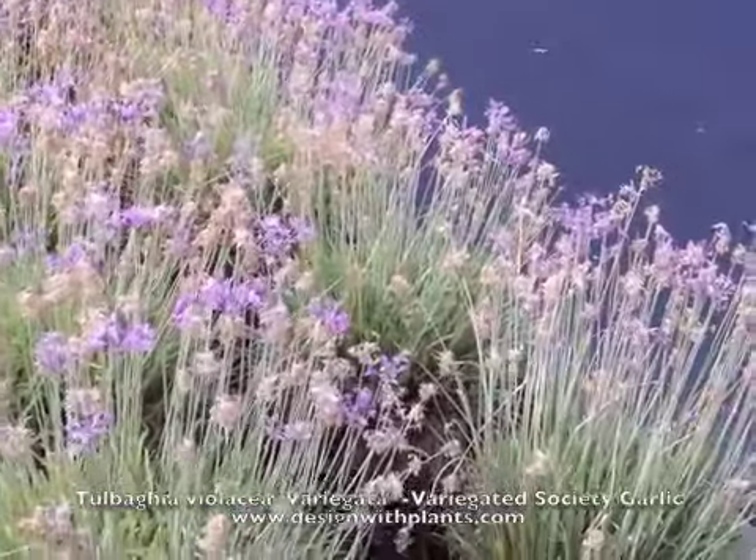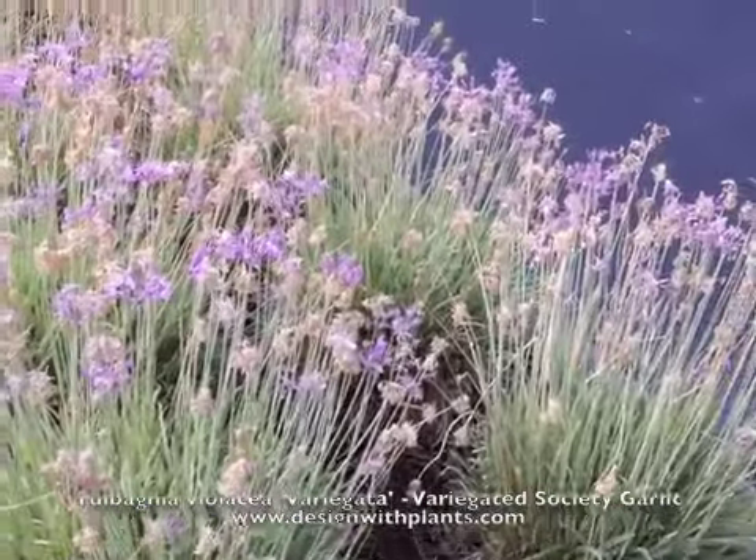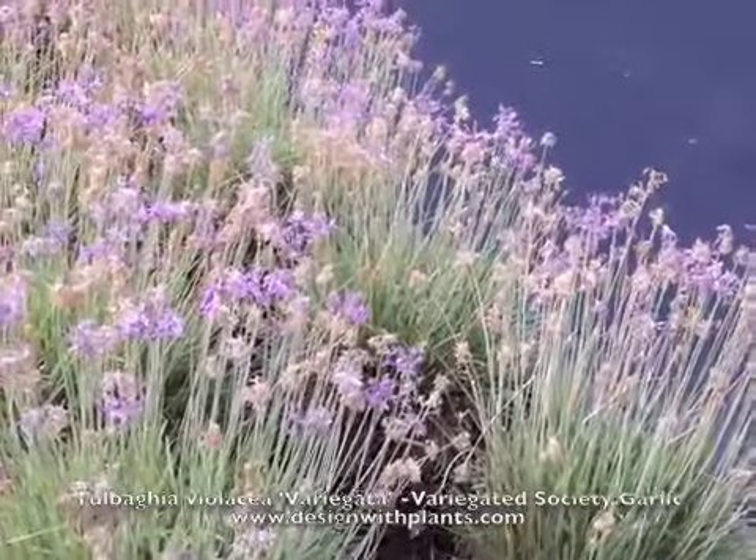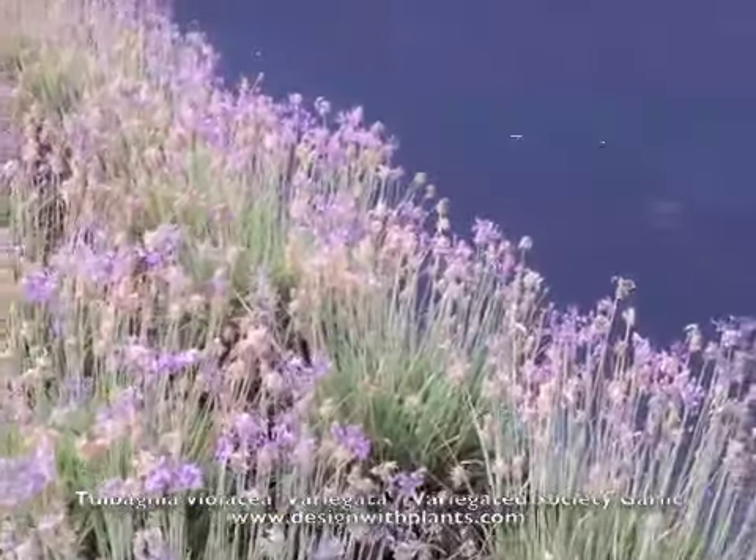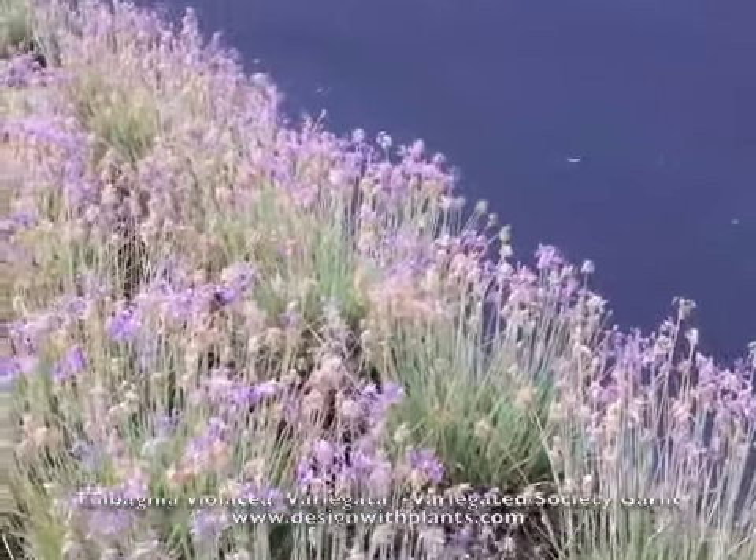For spacing, I would say to put these about 16 inches on center. Over time the clump enlarges and its edge pushes out, so it will fill in over time. I recommend planting from one gallon containers.